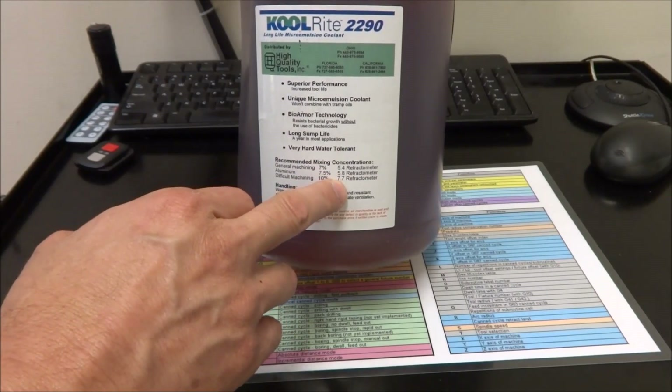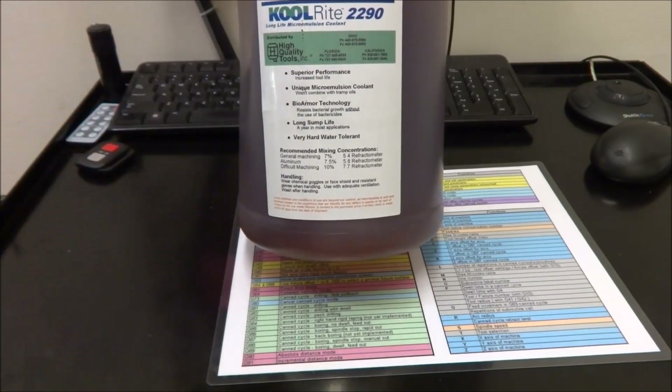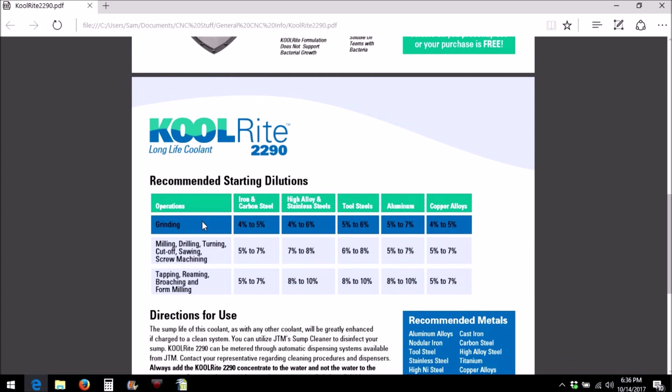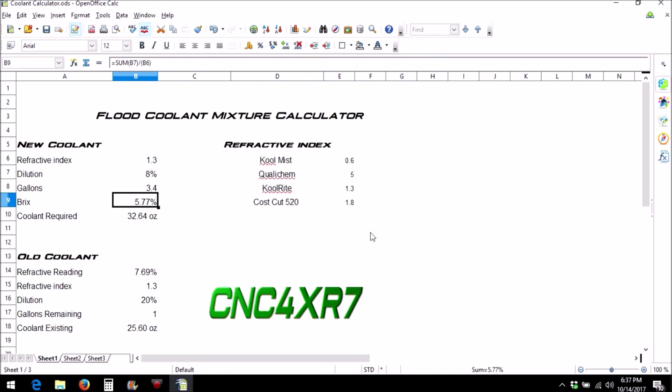The bottle gives refractometer readings for the different mixes so you can find out how much coolant you need per gallon for whatever percent mixture rating you want. With some input from Chris, I decided to go ahead and build a coolant mix calculator. Here is a brochure I downloaded from the CoolRite website — it gives you the different operations and materials and what percent dilution you should be looking for. Down here it gives you the refractive index. The way they calculate the percentage of dilution is: the refractive reading times the refractive index gives you the percentage. I took this information and along with Chris's help came up with a coolant calculator.